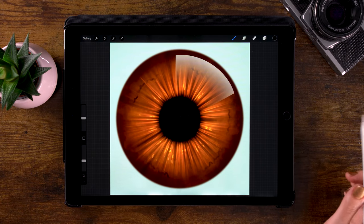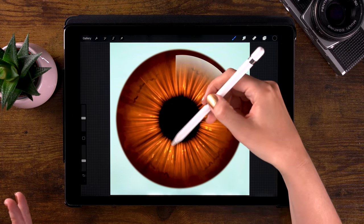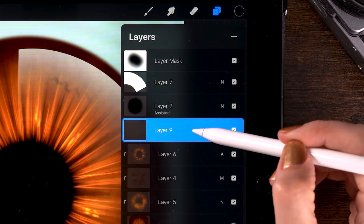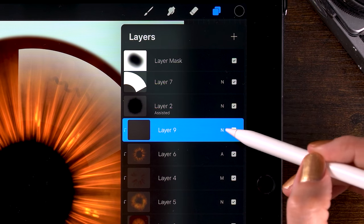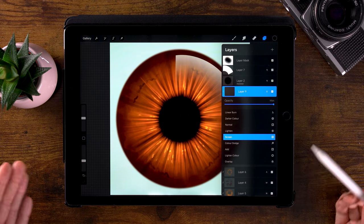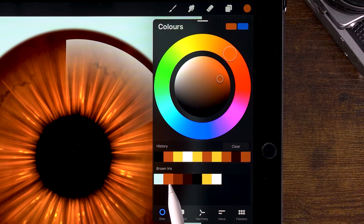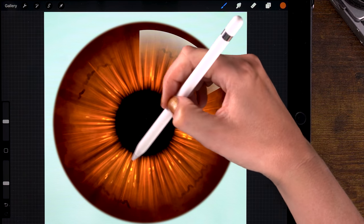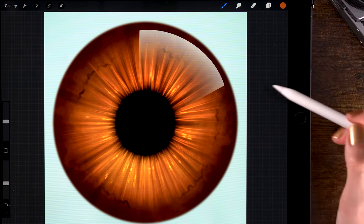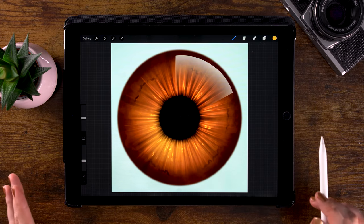You can start tweaking your iris. When light hits the eye at the reflection, it'll pass through and light this part of the iris as well. Create that effect by going to layer 6 and adding another clip layer set to blending mode Screen — click the N and scroll down to screen. Screen also lets you lighten the layer underneath. Use the soft brush, set it to this brown first, and then gently go over that area to lighten it. You can also use yellow if you want to lighten it up even more.